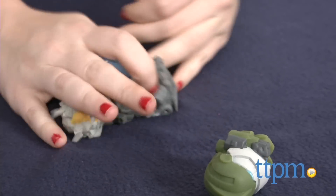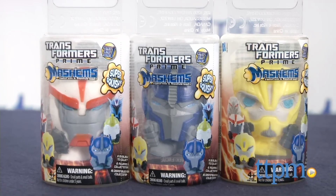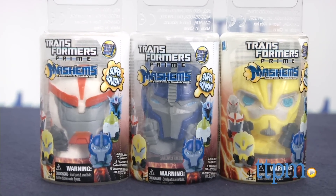You can squish'em, twist'em, and take out some aggression on'em. There are a few things to note about these toys, though, and this pertains more to kids that are playing with the toys as opposed to simply collecting them.